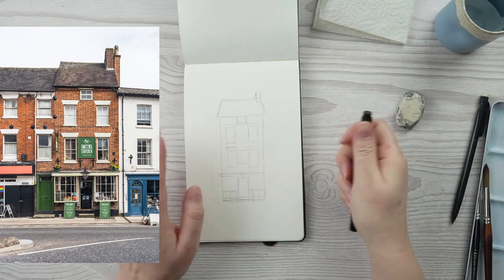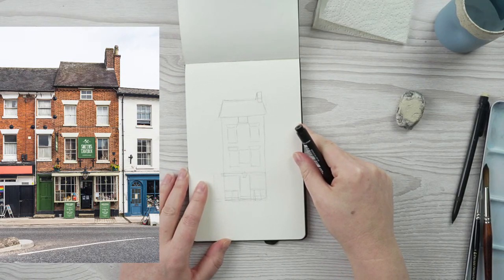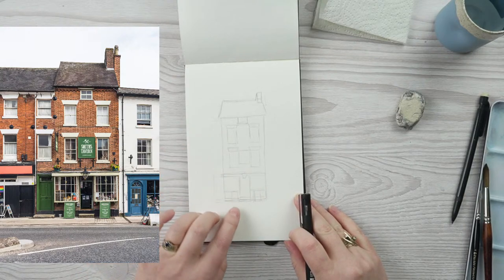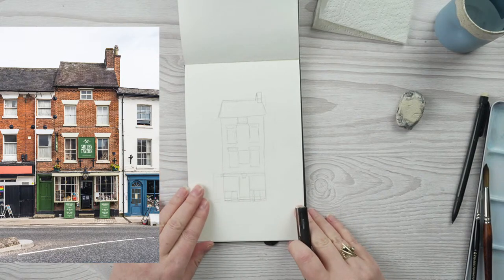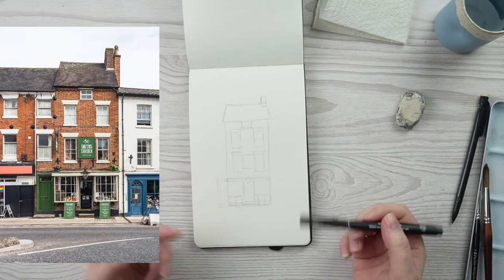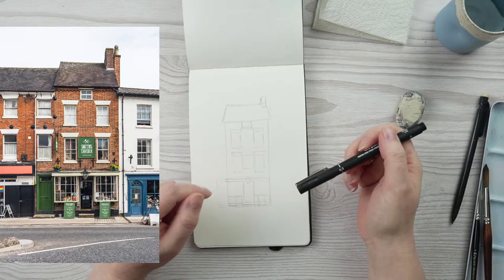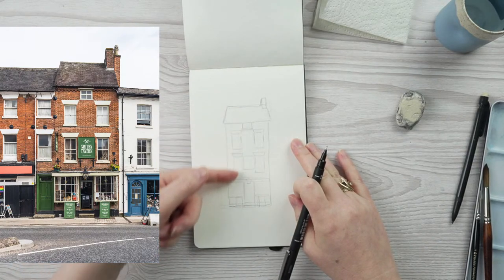Am I going at a decent speed for everybody? I've done this sketch a little darker than I normally would because I want it to be obvious on camera. Now I'm going to go in with the pen and add in the outlines, then go over again and put the details in. I'm going to start at the top and work my way down.